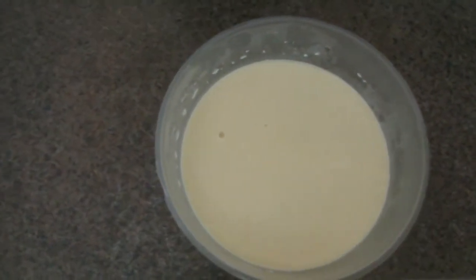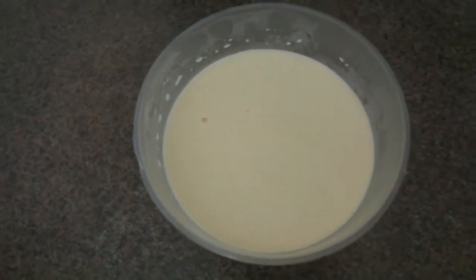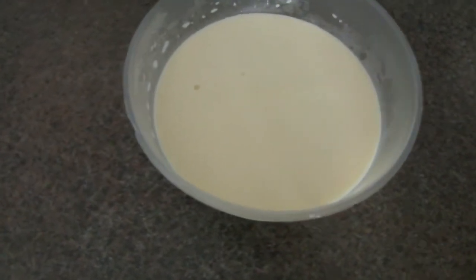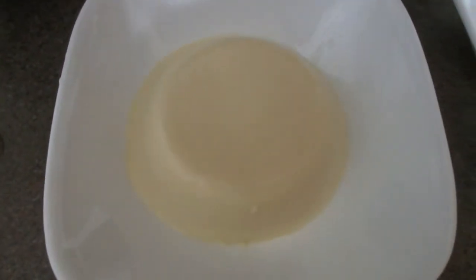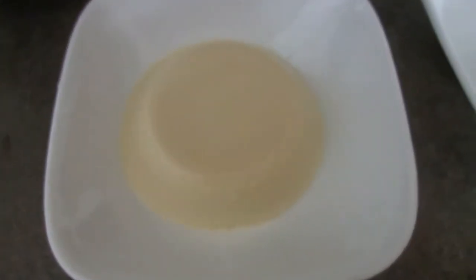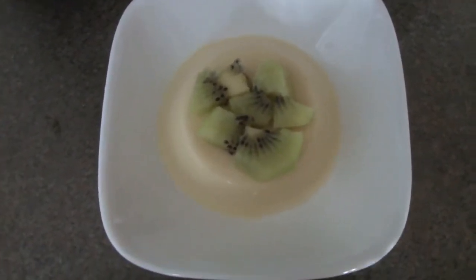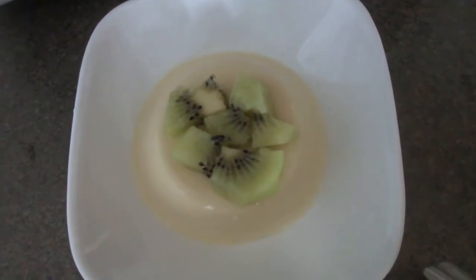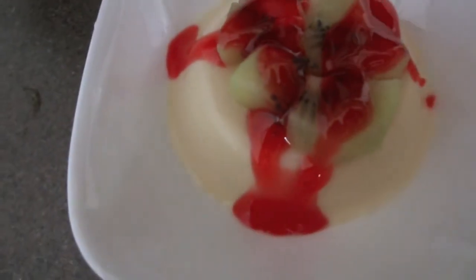Here, I have already put the custard into the fridge overnight. You can serve it like this, or eat it directly if you want to. However, I will be doing an extra step to turn it over. I have warm water and I put the custard inside the warm water so that it is easier to remove the custard from the bowl, and then I flip it over. I also added fruits — kiwis for a healthy option. I will also be adding syrup, but if you wish to go for the healthy option and think it's too sweet, you can omit it as well.